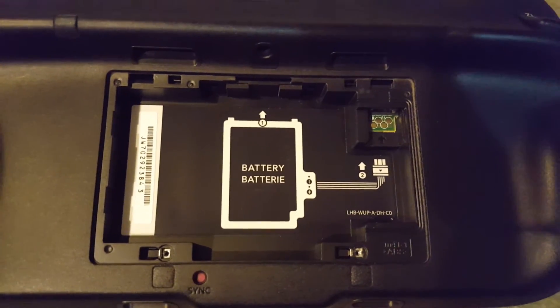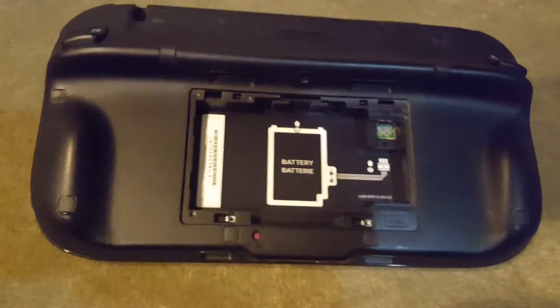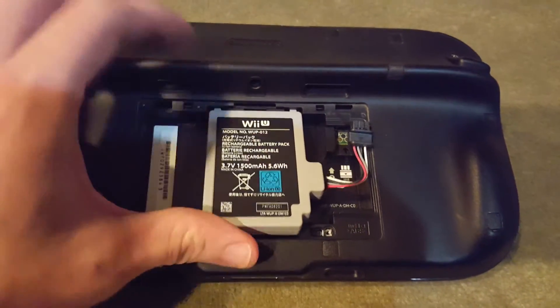And there's the diagram for replacement. So when you're putting your new battery in, just reverse the order, retrace your steps.